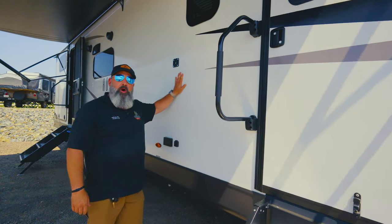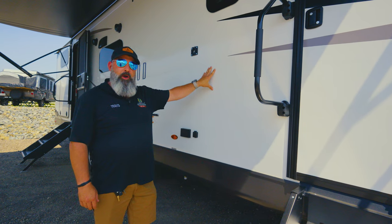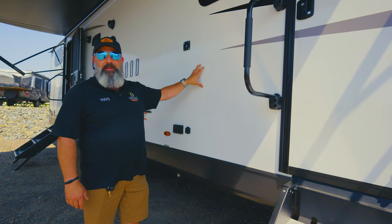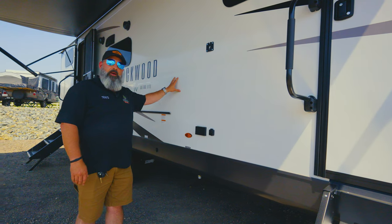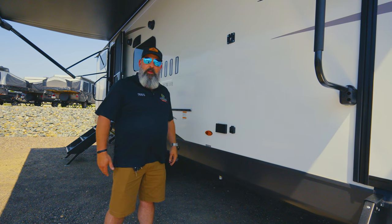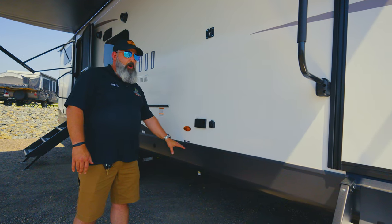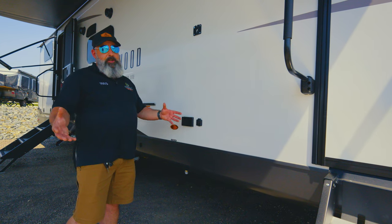We've got the vacuum bonded walls — this is all aluminum structure, a six-point welded aluminum structure, the best in the industry for their price point. With this six-point welded wall, you've got high-density block foam insulation giving you the right kind of insulation for staying cool or warm inside the unit. An enclosed underbelly with 12-volt pad heaters will help keep your plumbing protected on cooler nights, especially here on the front range of Colorado.